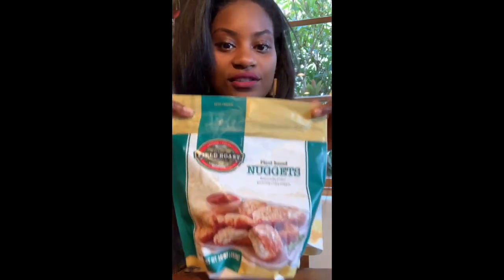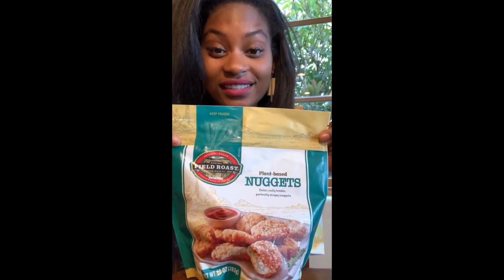So today we're going to do the taste test for these Fielder's nuggets. They just came out from my local grocery store. Let's see how they are.